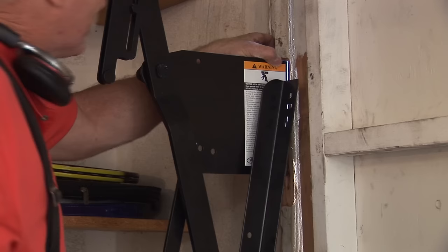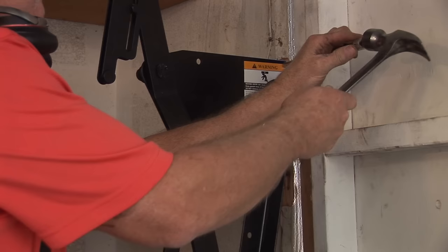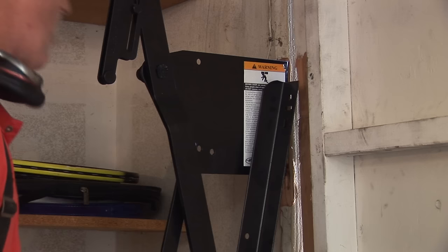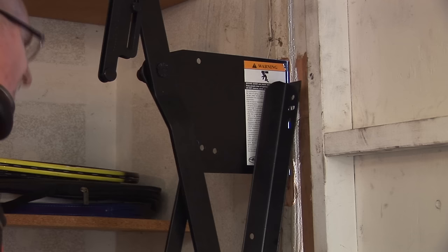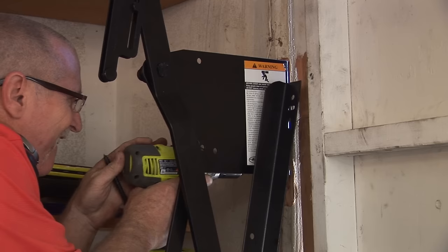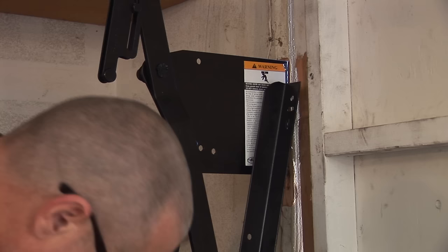I'm not really all the way in with my lag — I'm snug but not all the way in — so that I can still tap it over if I want to make an adjustment. I'm basically looking to be flush with the jam on top and bottom. I'm going to pilot this out at the bottom here and stick another sliver in there too.